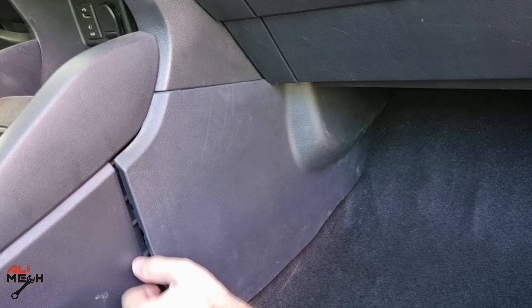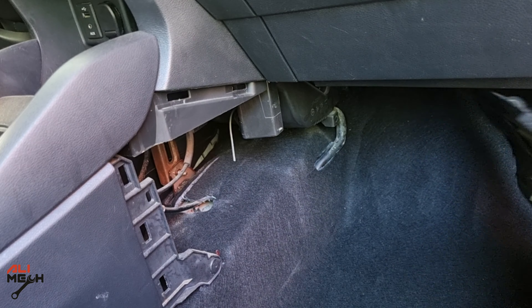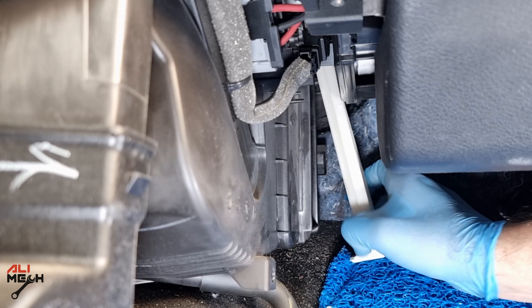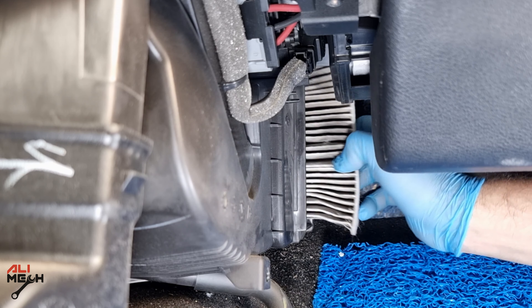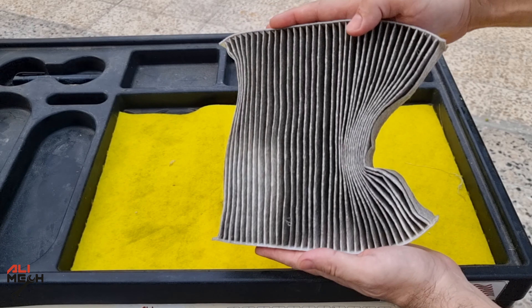Let's move on to the cabin filter, which is located under the glove box on the passenger side. We just need to remove this cover and then this plastic piece folds up. We can pull the cabin filter out. By looking at the filter, we can see it's been damaged and compressed during sliding in the filter.